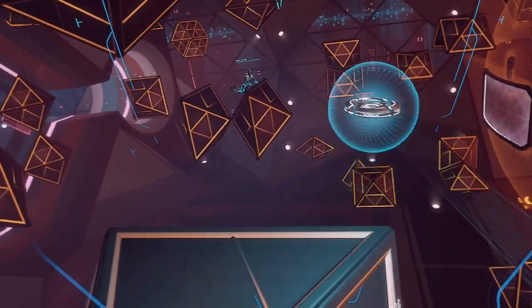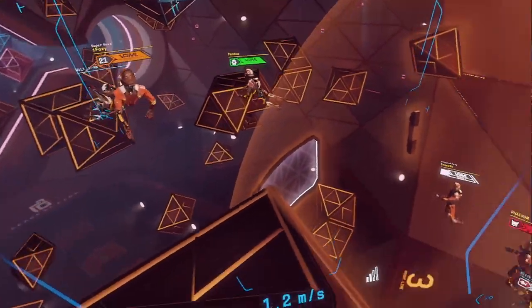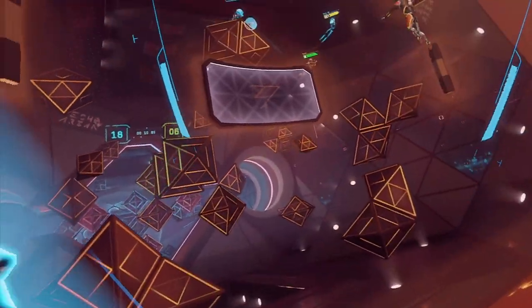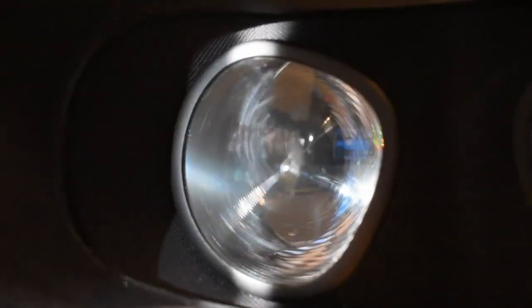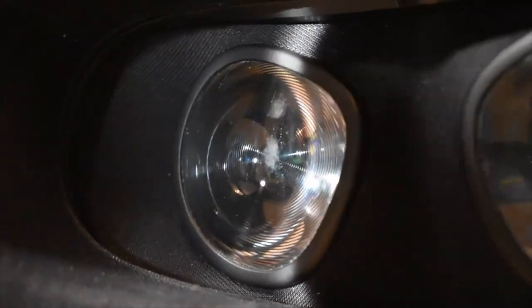We're going to start off with a sponsored product for this video: VR Wave Prescription Lenses. In the arena, awareness is everything, which means being able to see clearly downfield and read player names for callouts. Unfortunately, those who choose to wear their eyeglasses within the headset may begin to notice abrasions on both their headset and their eyeglass lenses, right in their line of sight.